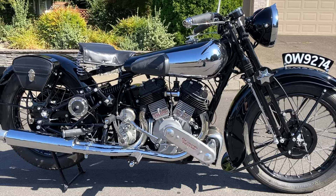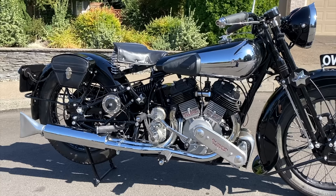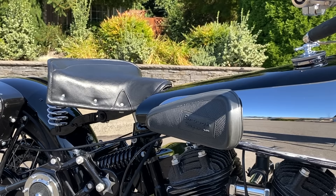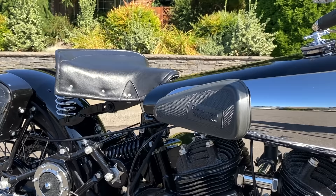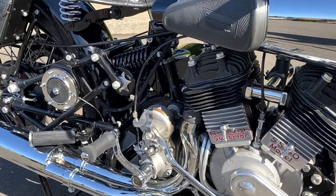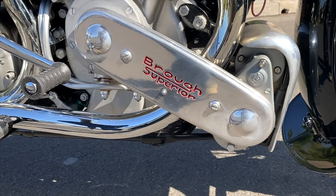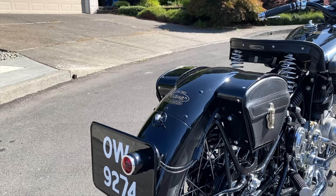This is a 1936 Brough Superior SS80. The SS stands for Super Sport and the 80 designated that it was guaranteed to do at least 80 miles an hour, with a top speed of approximately 85 miles an hour. The other big model that Brough made that most people will be familiar with is of course the legendary SS100. Whereas the SS100 was the top of the range, this SS80 was more of the bread and butter motorcycle for Brough Superior.